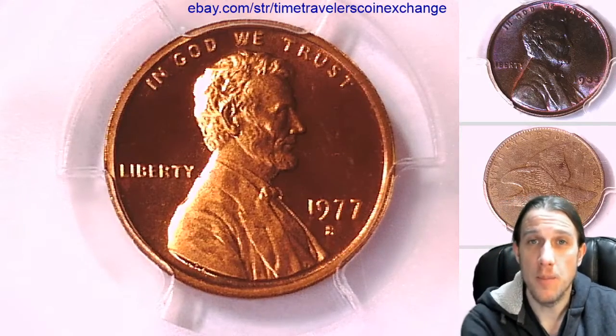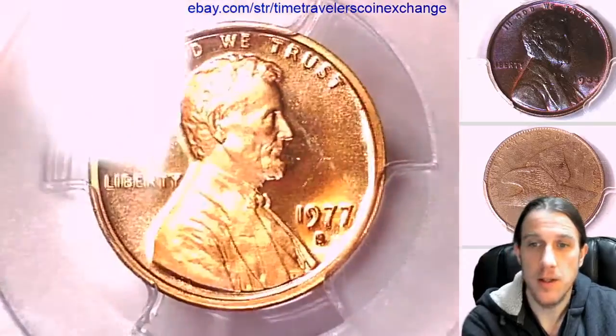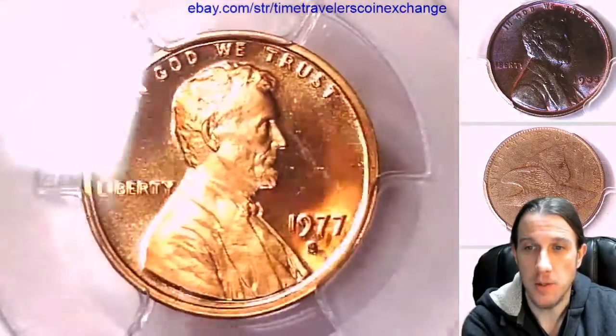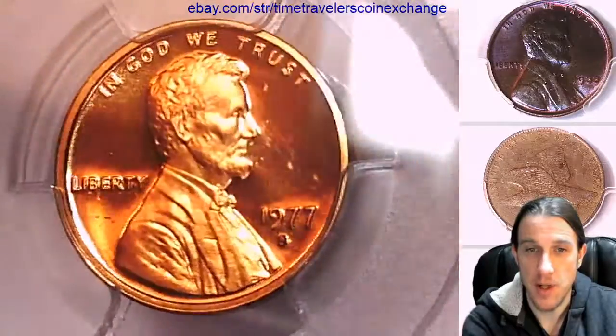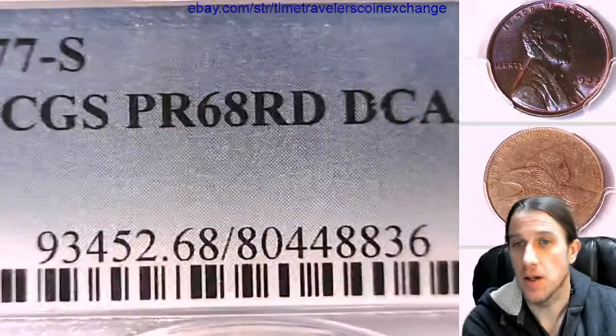Hello again everyone and welcome back to Time Traveler's Coin Exchange. The next coin we have here is the 1977-S Lincoln Memorial Cent. It's a proof coin from the San Francisco Mint. This one has been graded by PCGS as proof 68 red, deep cameo.